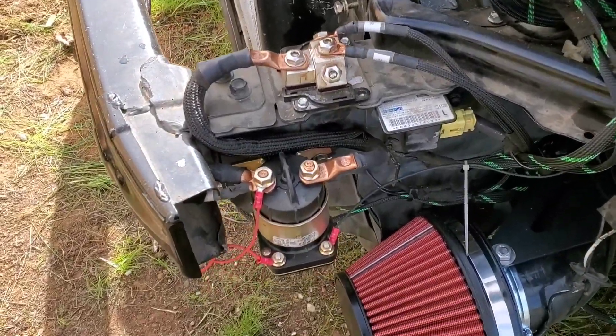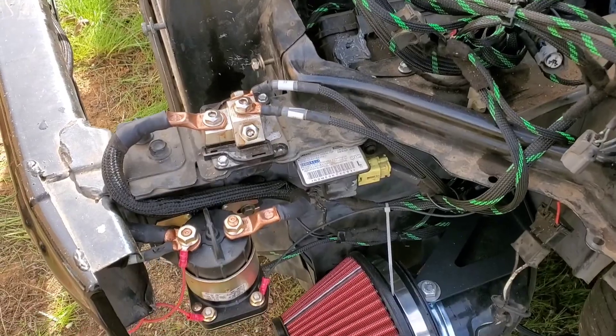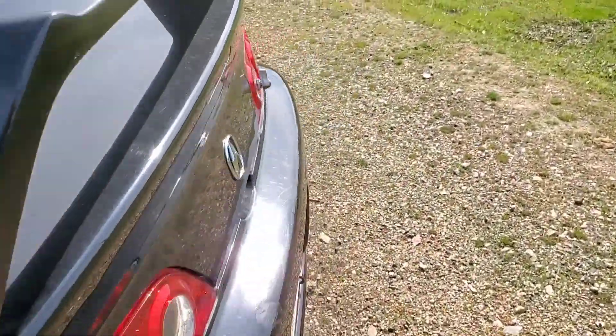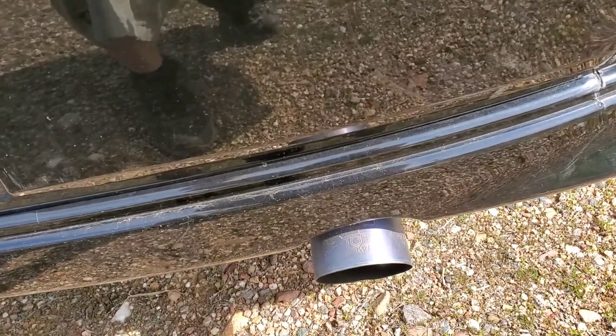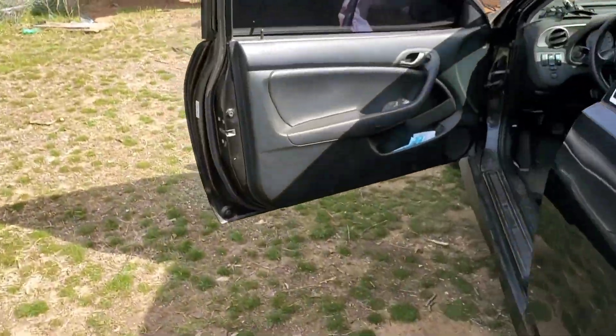I'm going to show you guys right now that it works. Right now the car is running. I'll go to the back and hit that switch and it should cut the power. Bam — there you go, that's how it works. Kills all the power.